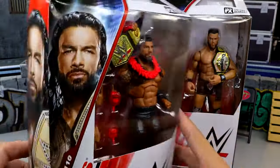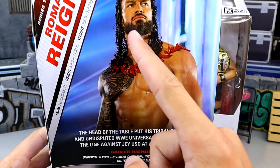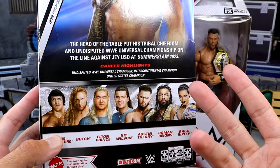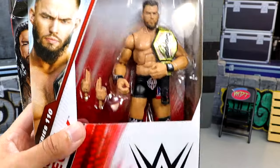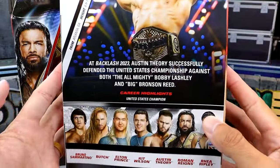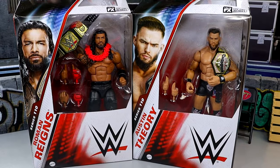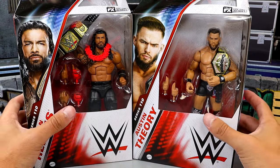Here's Roman Reigns with the standard Elite packaging — handsome man on the side, handsome man on the back. It looks like he has a faded tapered beard on the back of the box. There are seven figures in this wave compared to the traditional six. Austin Theory features a brand new head sculpt and torso. Both figures come with championship gold, so it should be a fun one. We've got our new rotating base, so let's crack these guys out of the packaging.